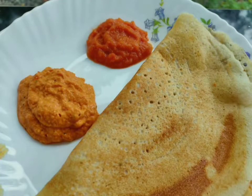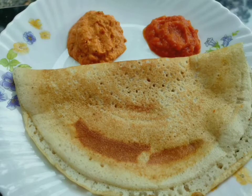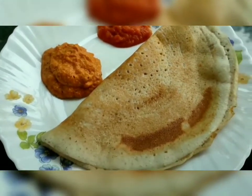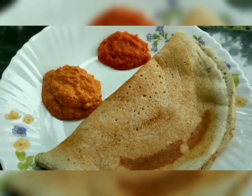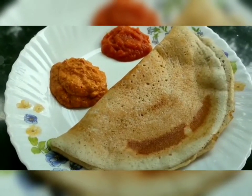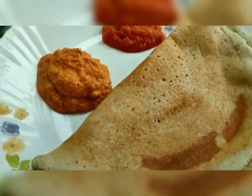Hello Friends! Today we are going to make a good dish. We will try to make a good dish.